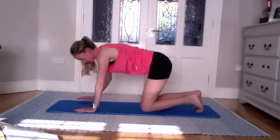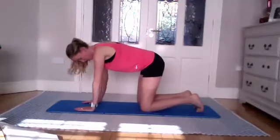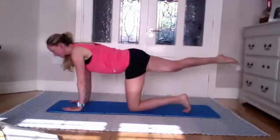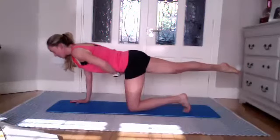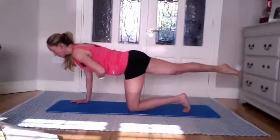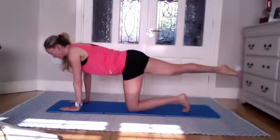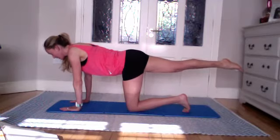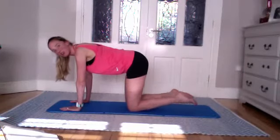Coming onto hands and knees. If anyone's suffering with their wrists, roll the mat up or come onto your fists. Knees under your hips, hands under your shoulders. Extend that right leg nice and long — hold and feel where your hips are in space. Make sure the right hip isn't going higher. Visualize your spine from crown of head to tailbone — is it nice and straight? Push into the mat with both arms, no bend in the elbows. Hold for five, four, three, two — release down.